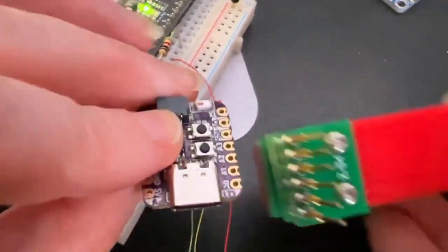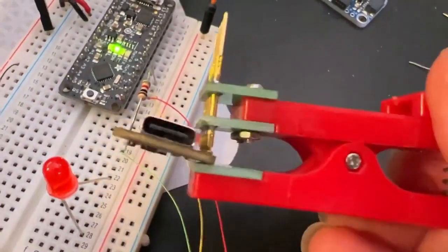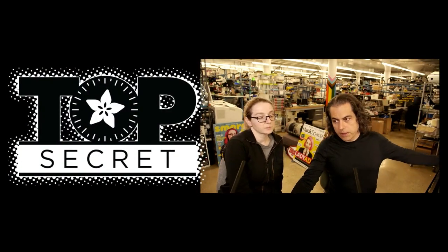I also got this interesting test clip, which is 0.1 inch spacing — you just clip it on. Very handy, maybe for debugging or programming.